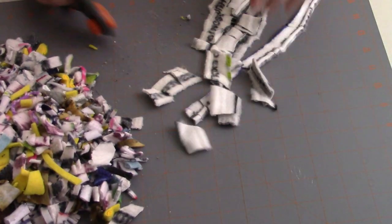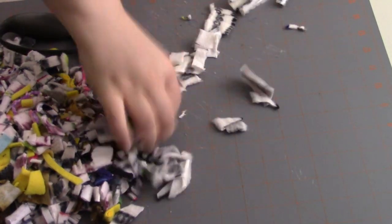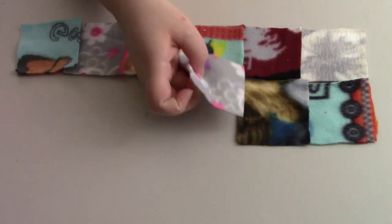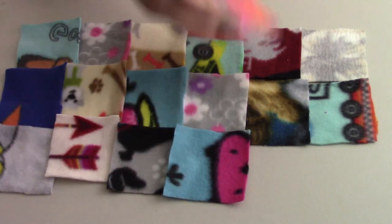So those are the two things I could think of using selvedge edges like that. If you have other ideas, feel free to comment down below — I'd love to hear them. As for the squares, I feel like they have a lot more potential, so I did a handful of different projects. Let me go ahead and show you what I did.